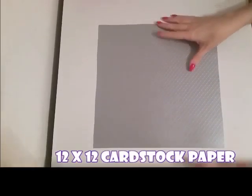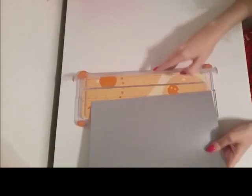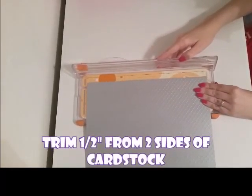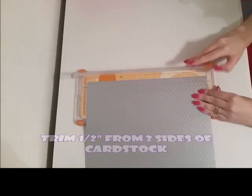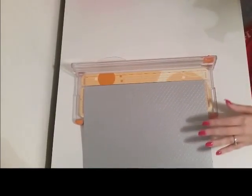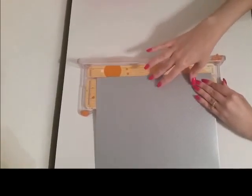Welcome to Multiplicity Crafts. Today we are going to start off with 12 by 12 cardstock paper. We're going to trim a half inch from the two sides — that side, and then almost like making an L shape, flip it over and trim the other side.